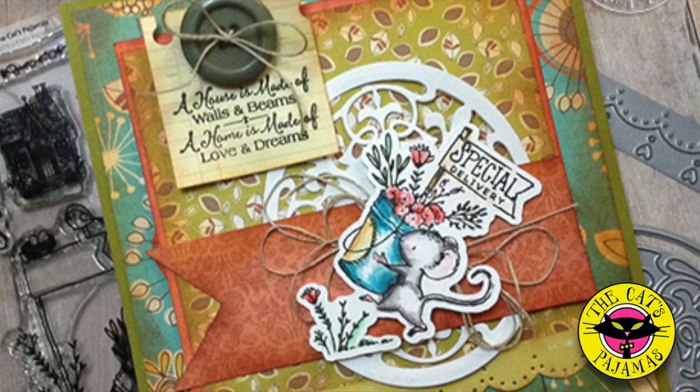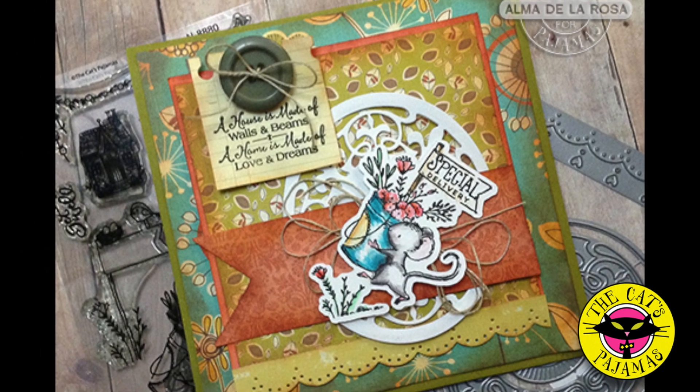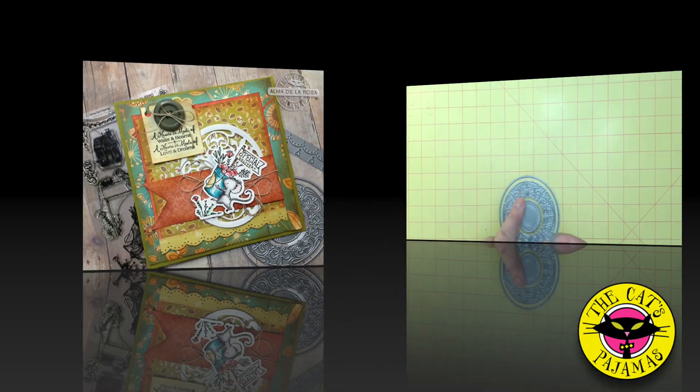Hey all, it's Alma with the Cat's Pajamas and today it's a blast from the past. I want to show you how to create this vintage card with our oval scroll duo and special delivery stamp set.